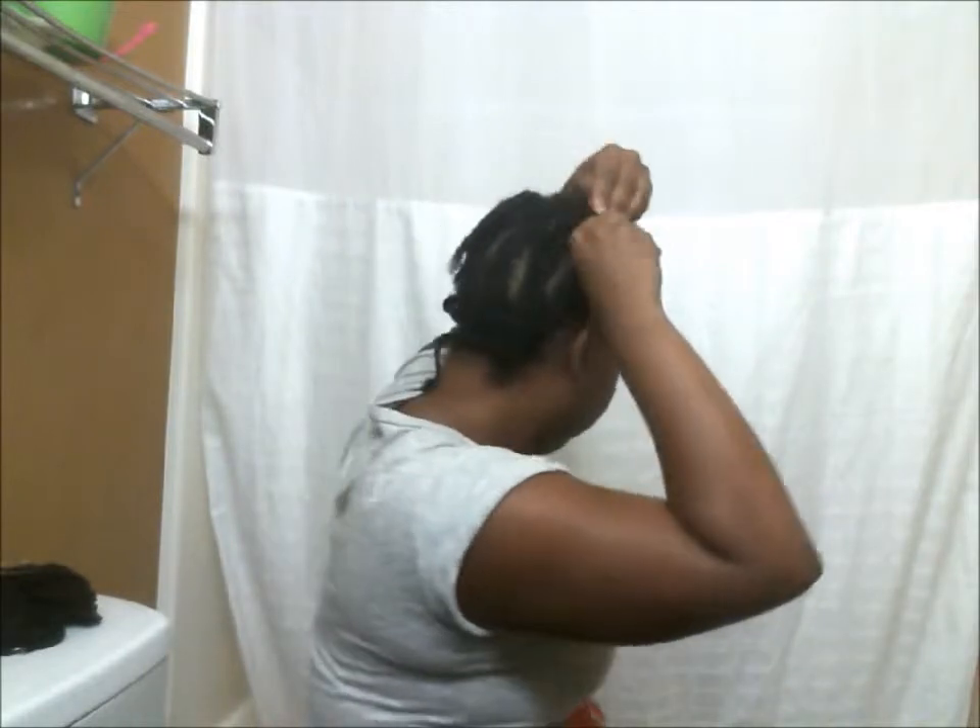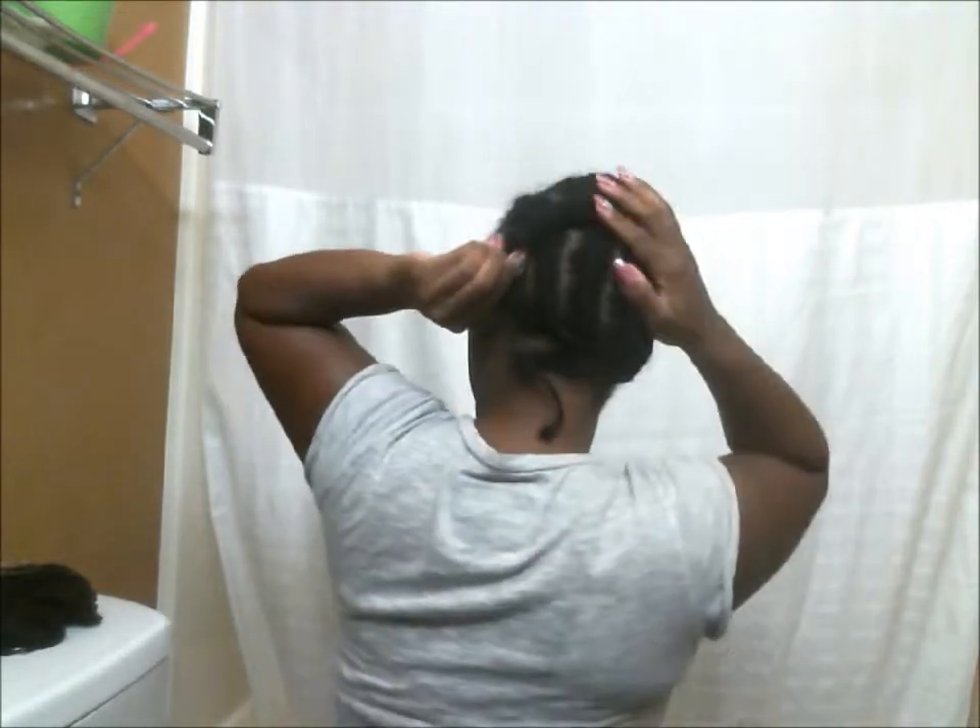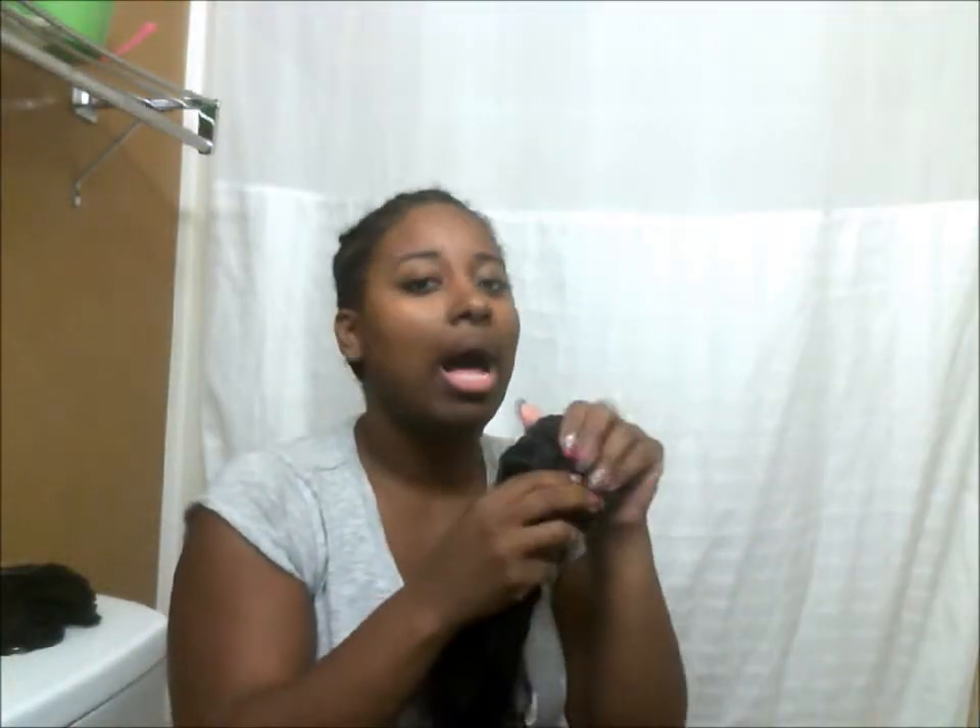Up here I did kind of the same thing as in the back. What I'm going to do is use this braid right here — I have a part, so it's going to be an invisible part type of situation. Hopefully this will serve as my closure piece. Then I'm just going to take these braids, twist them up, and sew it down pretty short — it's like 14 inch. I was thinking about doing a little bob, so that's why I did this. I'll come back once I'm prepared to show you guys the rest of the process.